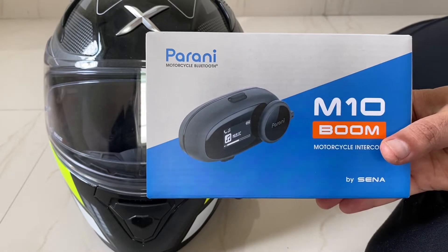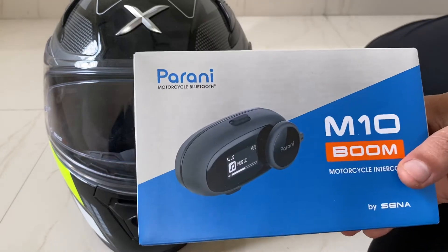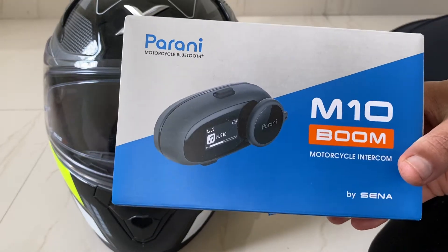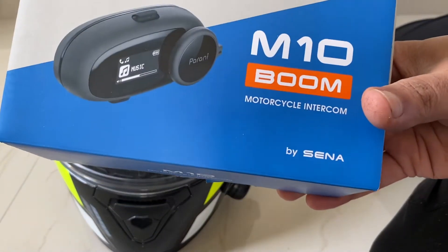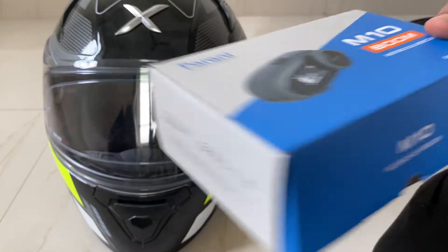Hey guys, welcome to Automotive Technica. In this video I'm going to show you the intercom from biker to biker. This is Parani from Sena, called the M10, and this can be connected to four riders.